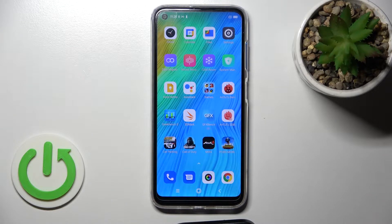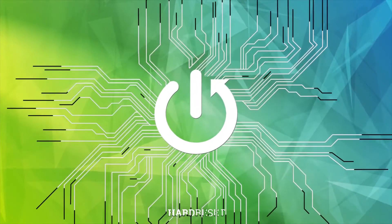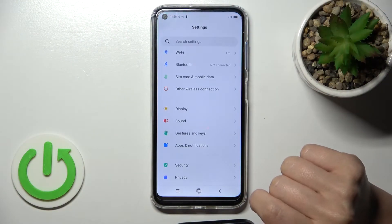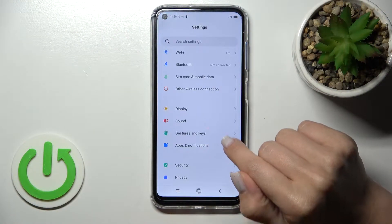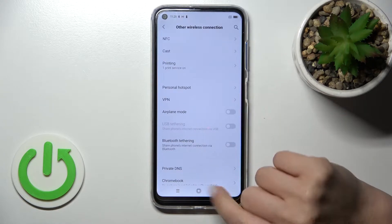Welcome to the infrared with me. This is the Blackview A19, and I'll show you how to enable or disable NFC on this device. First, open the Settings application, and after that tap on Other Wireless Connections.